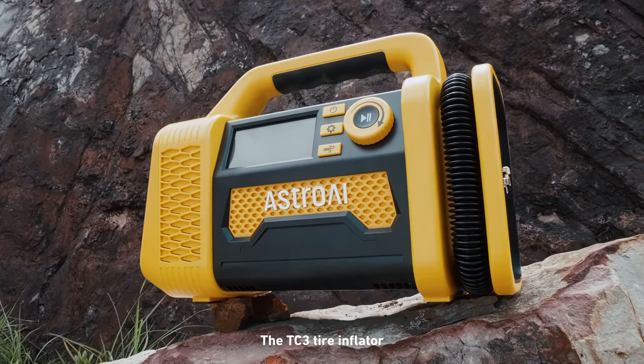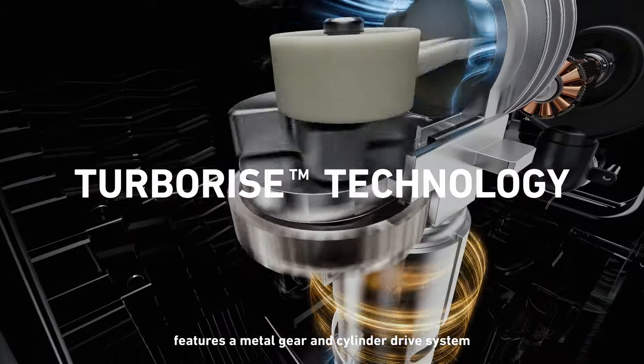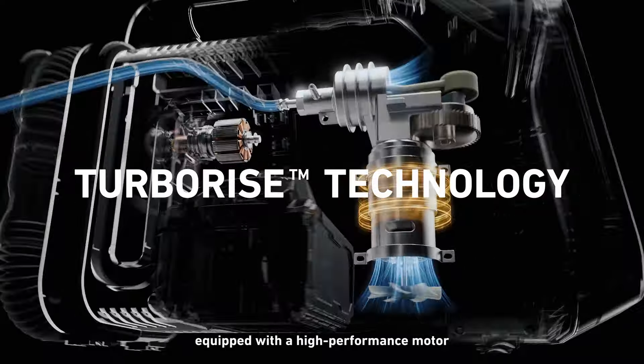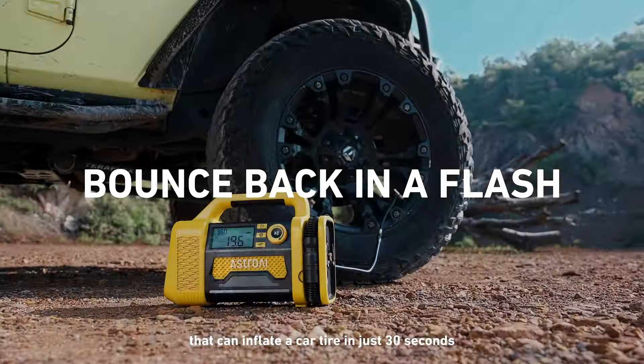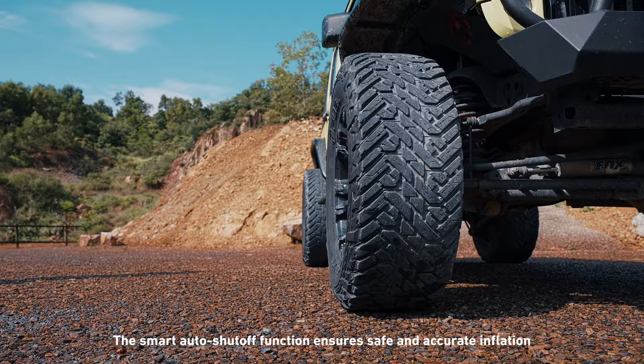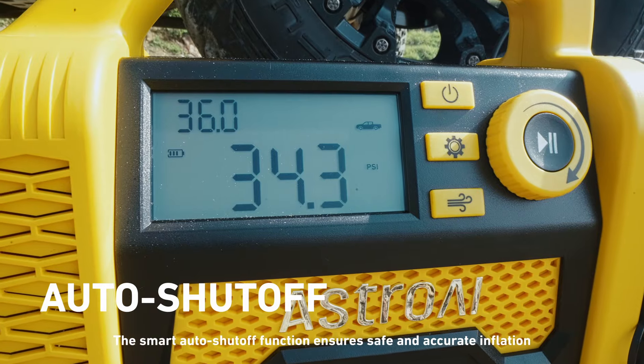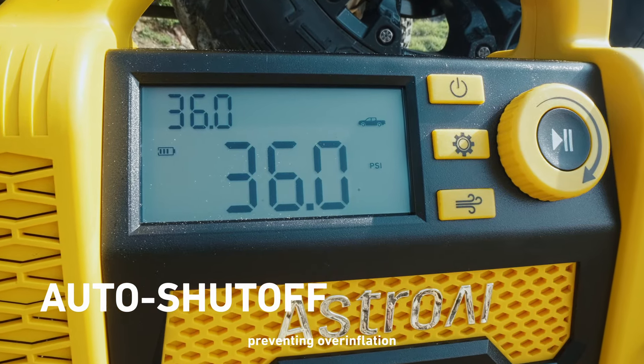The TC3 Tire Inflator features a metal gear and cylinder drive system equipped with a high-performance motor that can inflate a car tire in just 30 seconds. The Smart Auto Shutoff function ensures safe and accurate inflation, preventing overinflation.